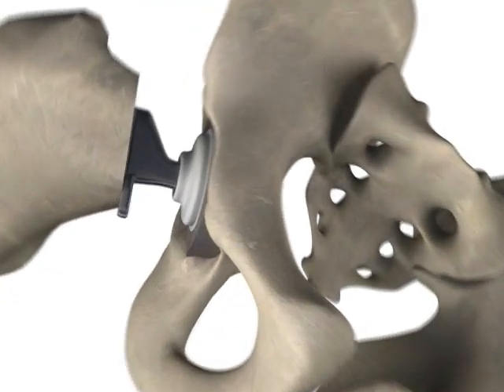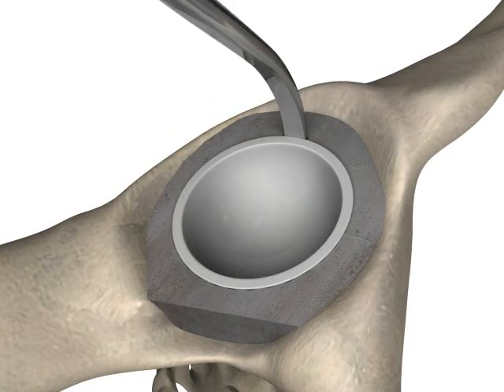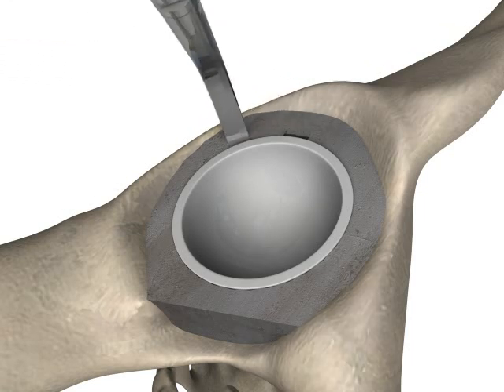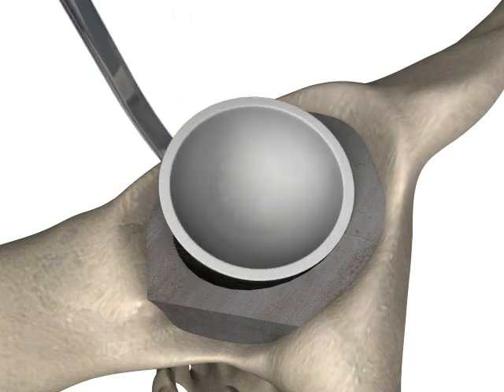The acetabular probe is for use in cemented cups. The probe is used to create multiple weaknesses in the cement around the circumference of the cup. The probe can then be used to remove the acetabular component by a levering action on the underside.